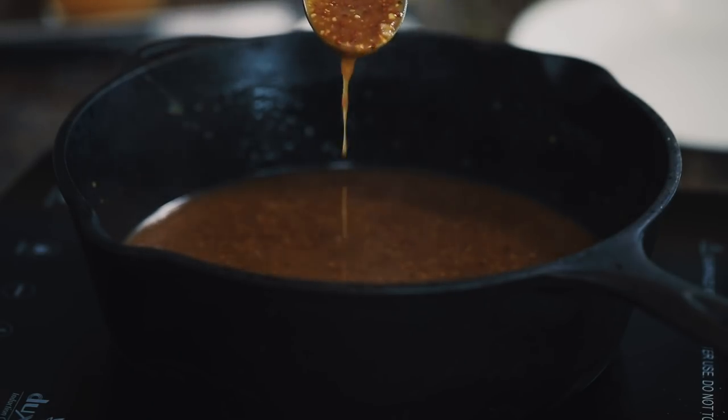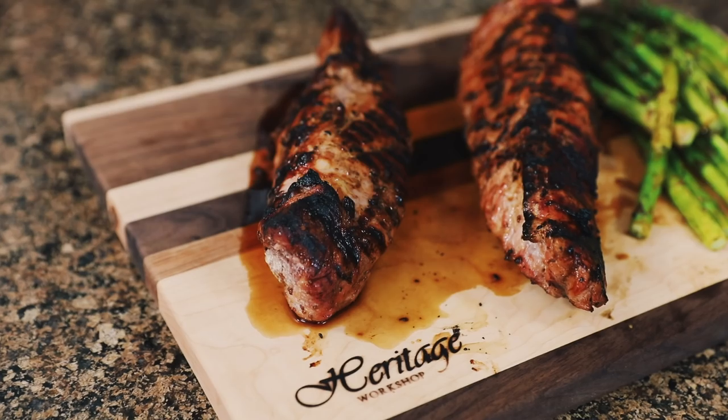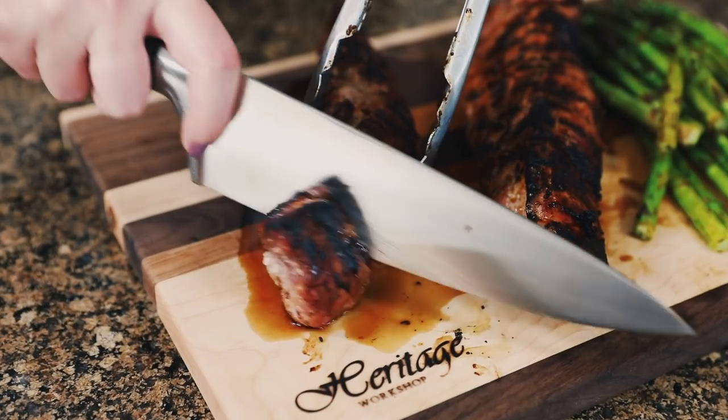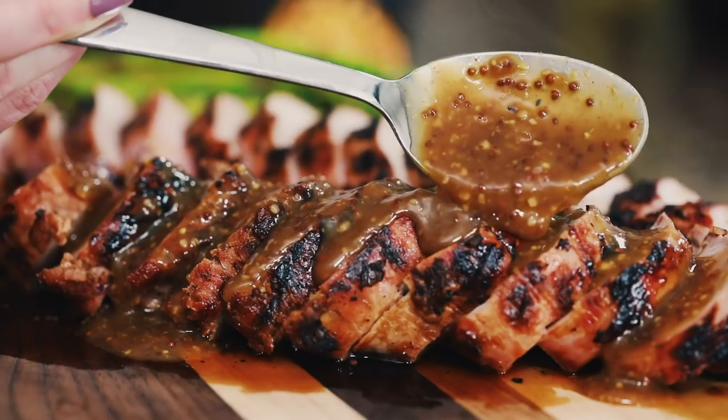When your pork tenderloin is done, check the internal temperature — it needs to read 145 degrees Fahrenheit. It typically takes eight to ten minutes; just make sure you continuously turn it on the grill until you reach that temperature. Pull it off, let it rest for five to ten minutes before slicing against the grain, and drizzle over with that lovely beer and mustard sauce.